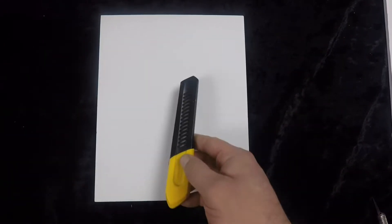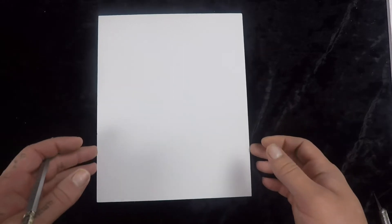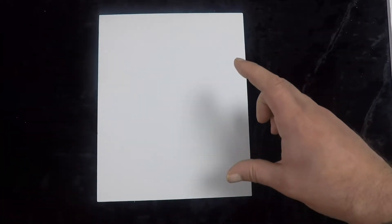I found my long box cutter and grabbed a pencil. I'm working with an 8x10 sheet and I want to get the most out of it. I need two pieces to make one tar pit, so I'm going to measure this off into five and four so that I get four equally sized pieces out of the rectangle.